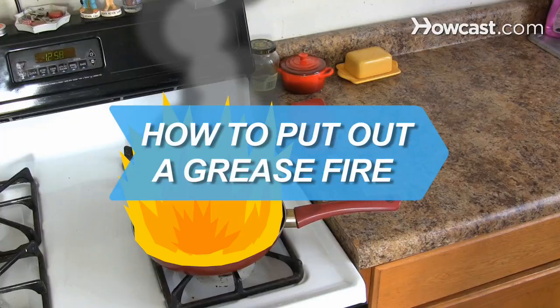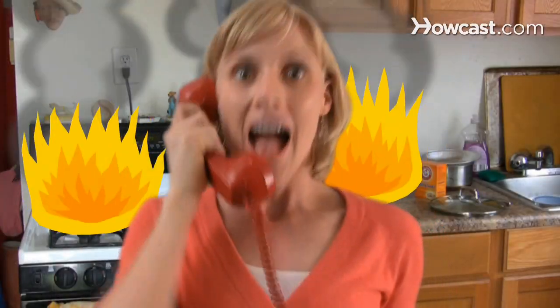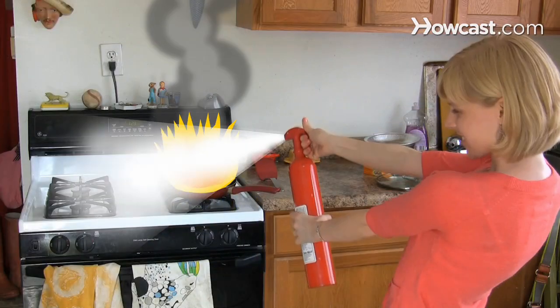How to Put Out a Grease Fire. A grease fire can escalate quickly. Follow these safety steps to douse the flames.